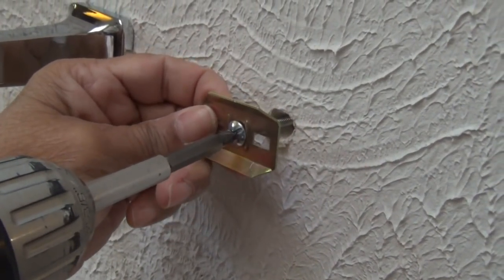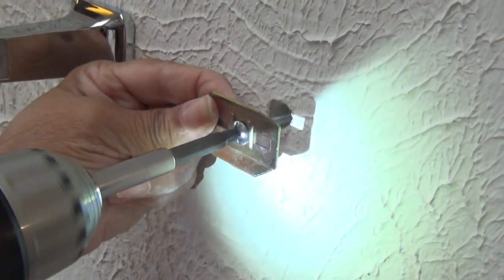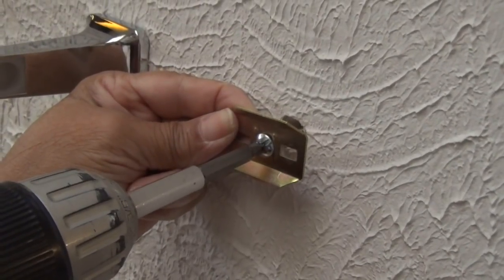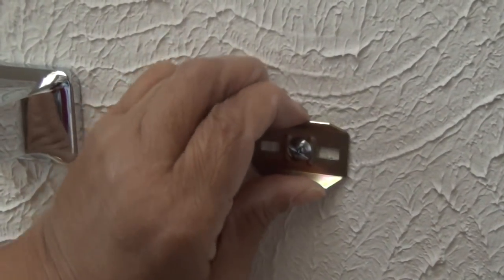Now I'm going to start tightening it up. You have to pull it back away from the wall just a little bit to get it started, otherwise that toggle bolt will just spin on the other side. That's it — our plate is tight.